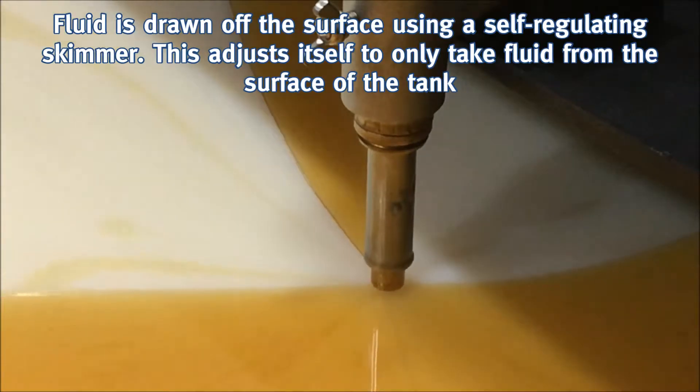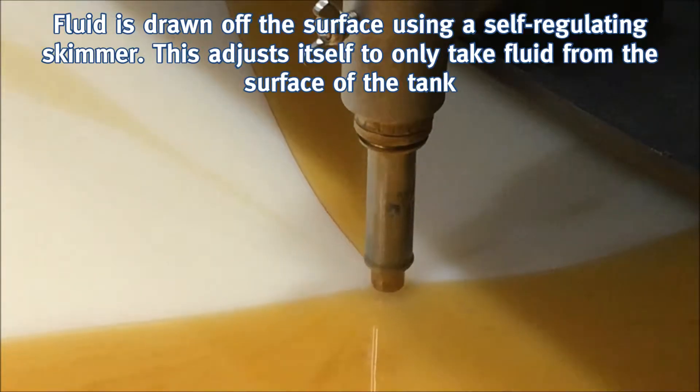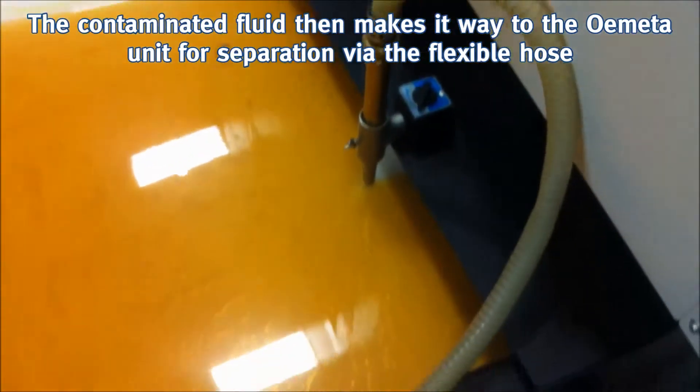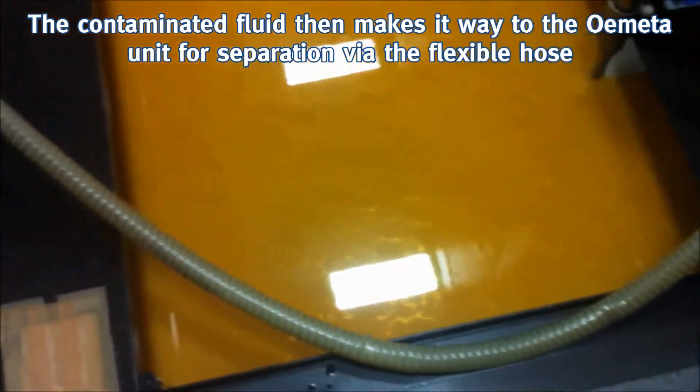Fluid is drawn off the surface using a self-regulating skimmer. This adjusts itself to only take fluid from the surface of the tank. The contaminated fluid makes its way to the Ometa unit for separation via the flexible hose.